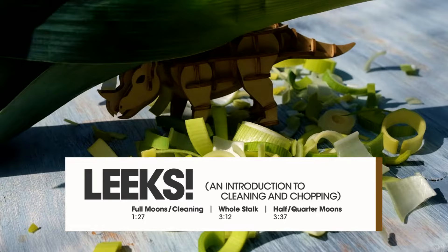Hello friends, welcome back to Cremo Cooks. Today we are going to do a video on the leek — how to cut it, how to clean it, and then what to do with it.